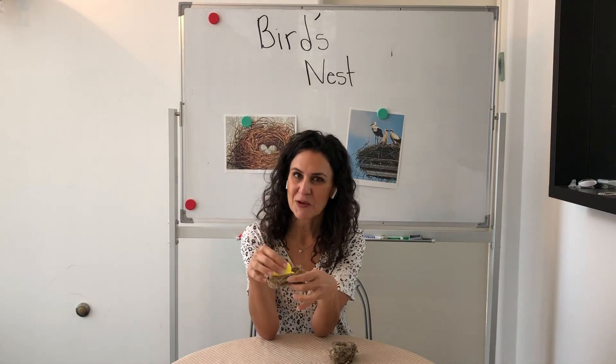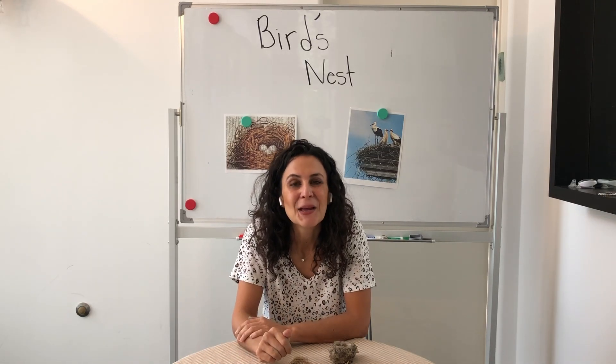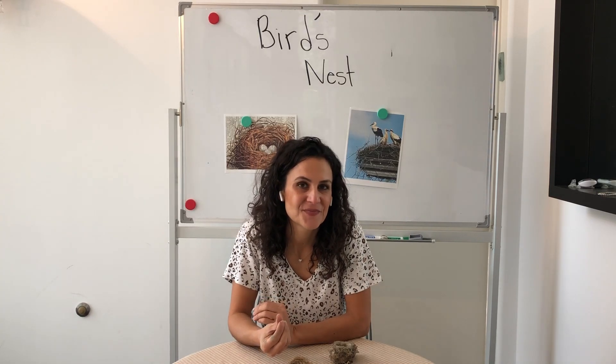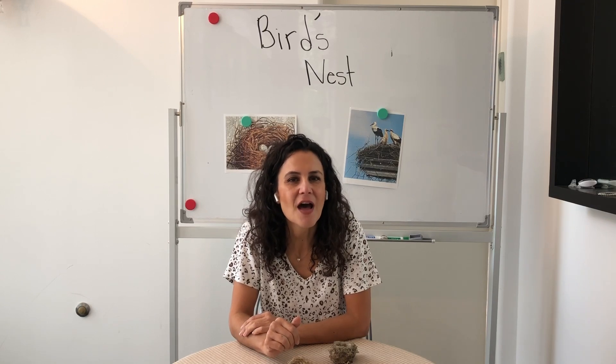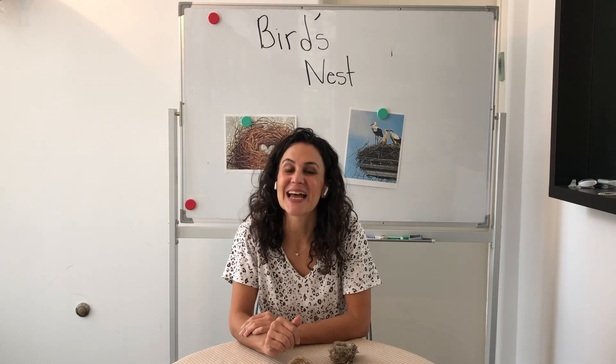One other thing I wanted to share with you is birds stick things together not using glue — they don't have access to glue. But they find sticky materials. Now I am going to allow you guys to use glue, but be creative. Think of other sticky materials that a bird might have access to.